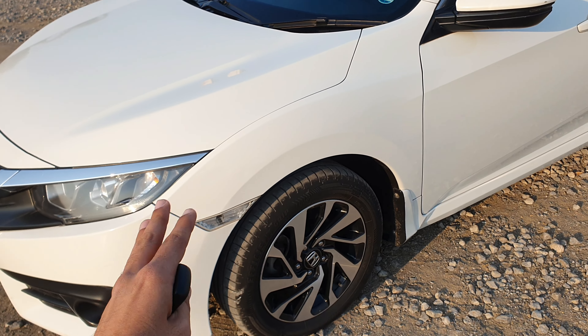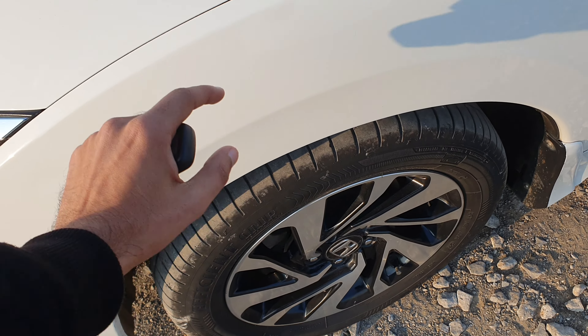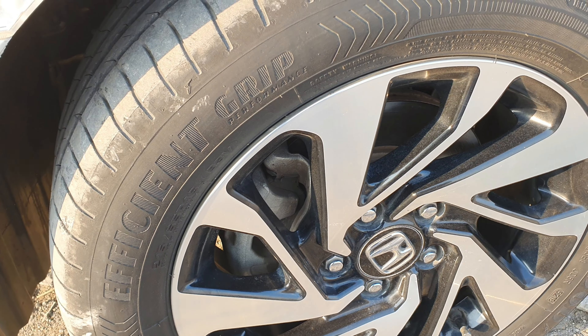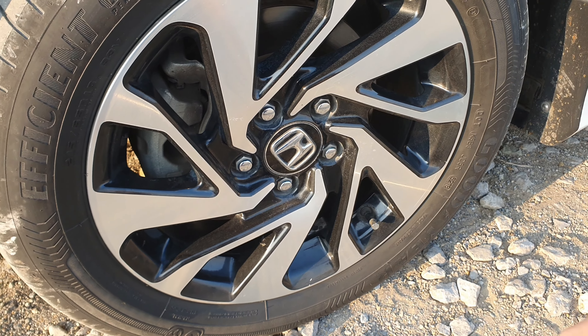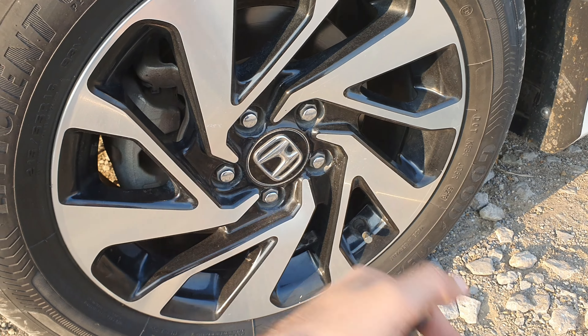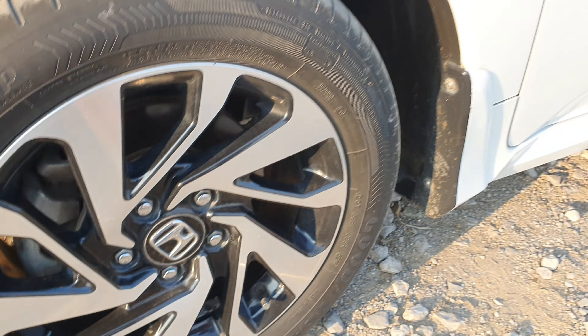This Civic is my most favorite Civic in terms of exterior shape. The car also offers alloy rims, and the alloy rim design is very good. The tire size is 215-55R16.